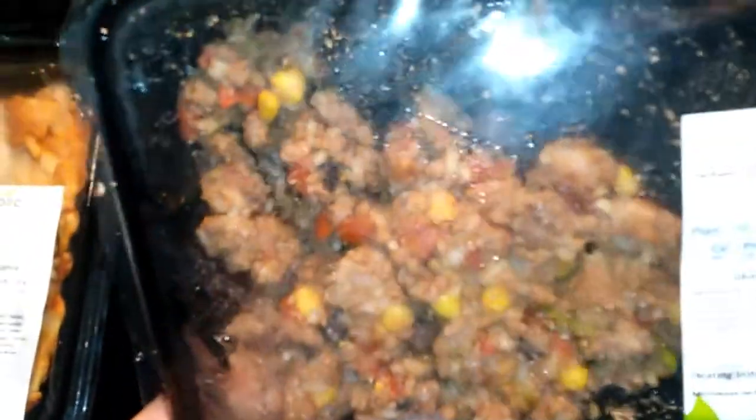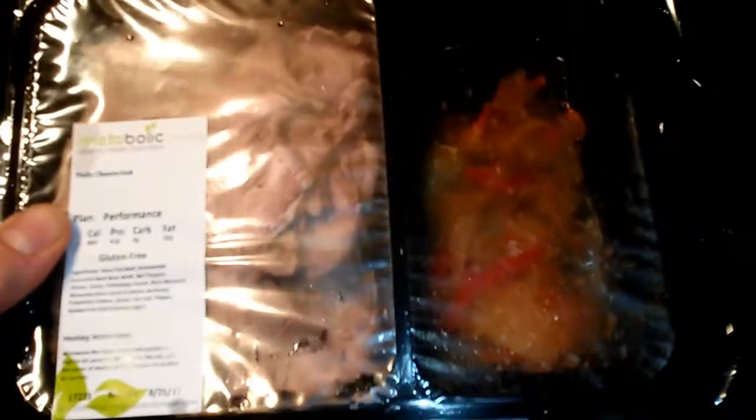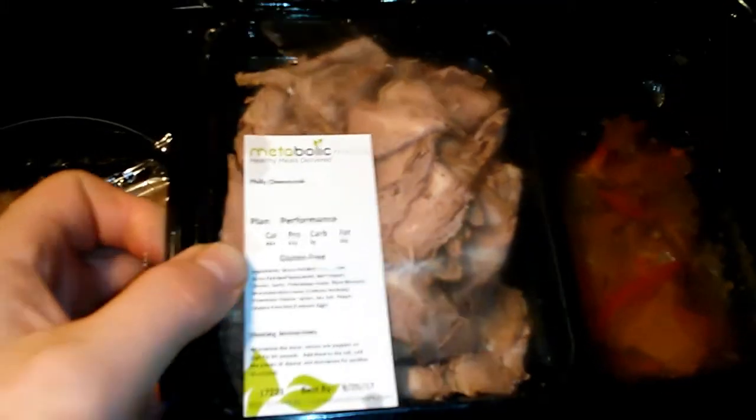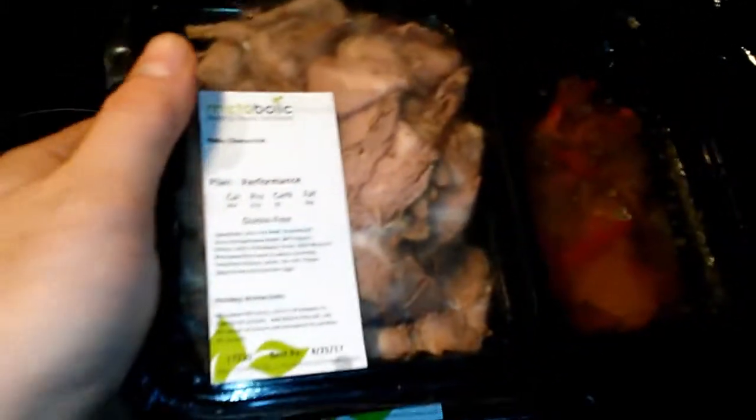We're just doing an unboxing review here. There are two portions of the Bison Bowl, and moving on to the Philly Cheesesteak — we have some toppings on the side and a really good amount of filling. That's a pretty heavy package.